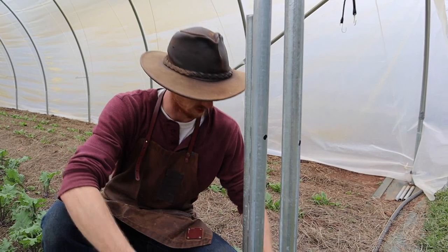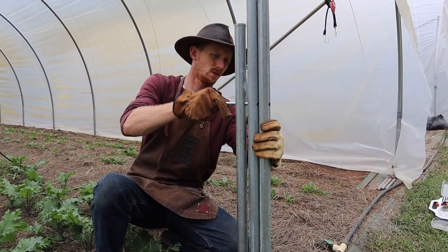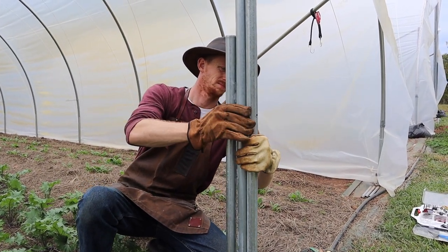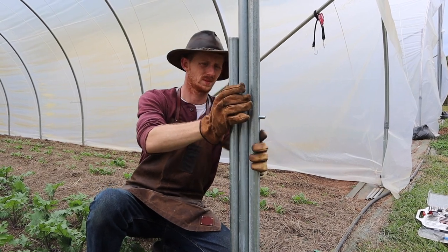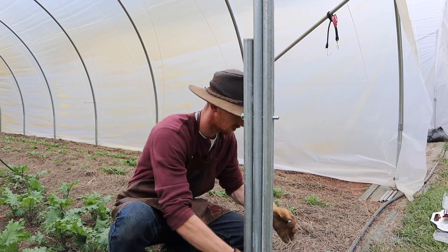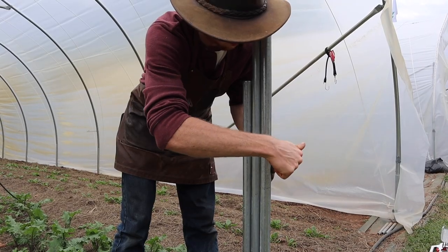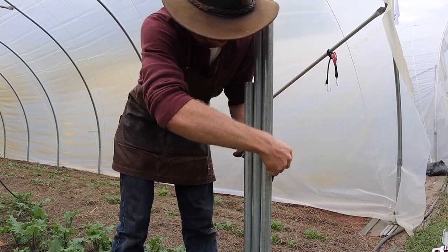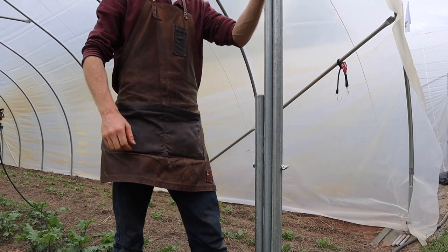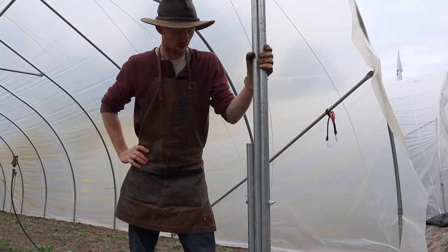Let's see if our holes are lined up enough for the bolt to fit through. Yes! There we go — praise the Lord. These will all stay together with this wing nut here. So we have our uprights installed and we'll be adjusting them later as we install the plastic.